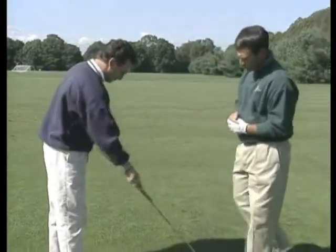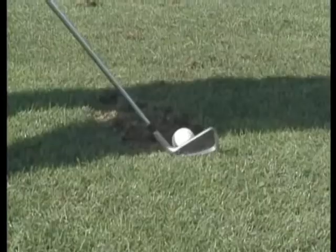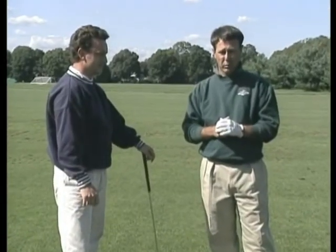Bobby, hit one more for me if you would. Once Bobby understood that principle, he was better able to release the club face through impact, and that made his ball flight almost immediately improve.